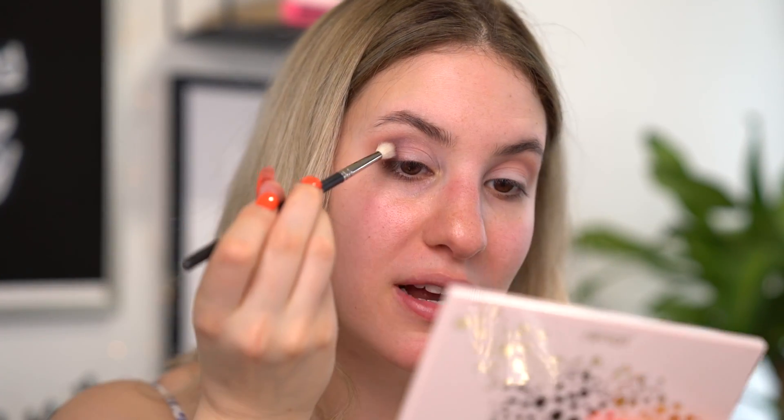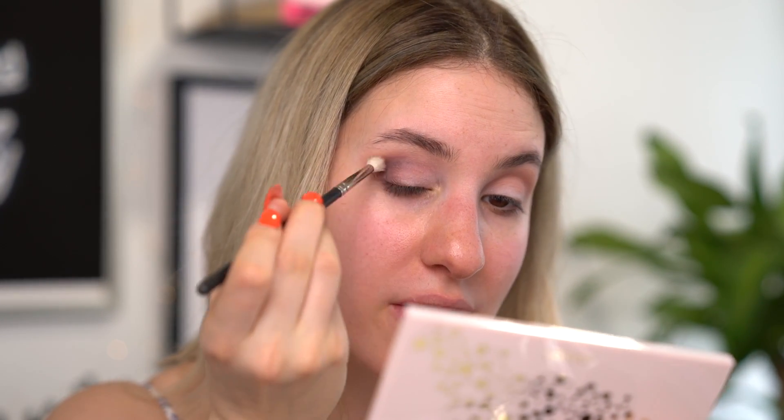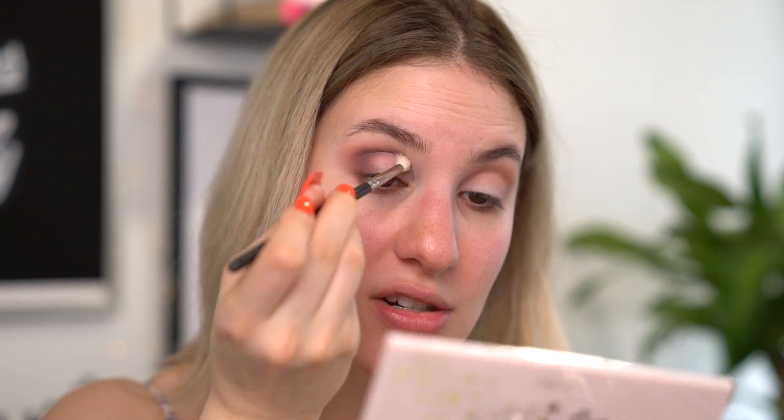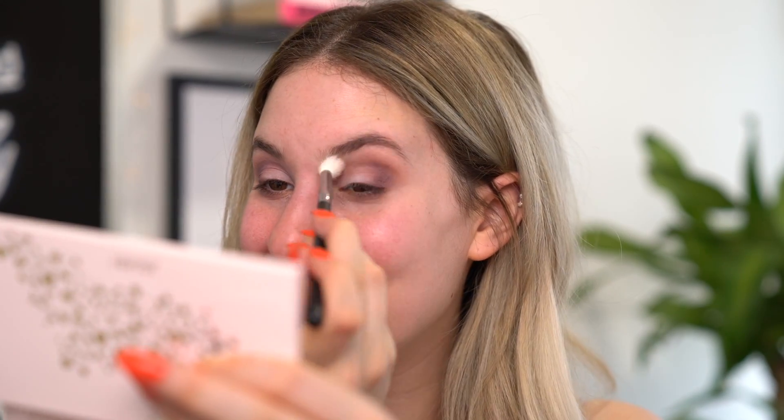I'm actually pretty impressed with this palette so far. I'm just applying this into my crease and then a little bit on the outer corner of my eye to start to add a little bit of depth to this look. Then I'm going into a completely clean brush — this is my Morphe E22 — and, oh my God, that definitely has something on it. Wow, that is so dangerous. When you go into a brush that you think has nothing on it and there is so much on it — that's dangerous. Okay, I'm going into an actual clean brush; this is white so I can see that there is nothing on it. I'm just going to blend out those outer edges.